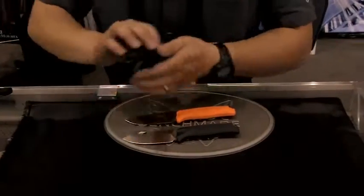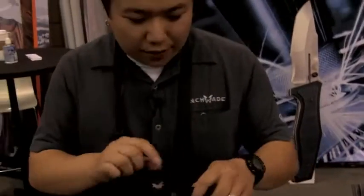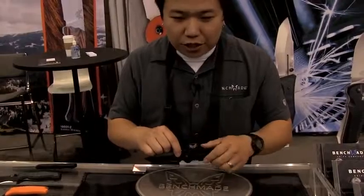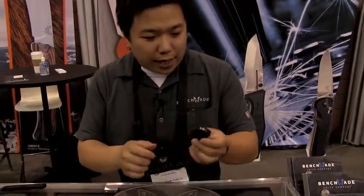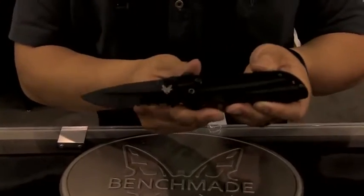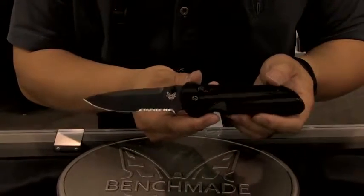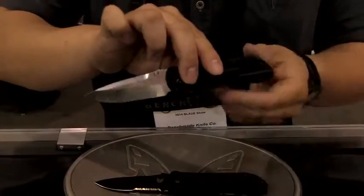Back at SHOT Show 2014, we also came out with the Axis Striker. It is the 15th anniversary of the Axis Lock, so fittingly, even with the Axis Dual Action, we continue to celebrate the Axis Lock. We brought the Axis Lock to the Striker back at SHOT Show, and with the new model releasing at Blade Show, it features a drop point style blade — the 908. We also have it in a mini version, the 903.